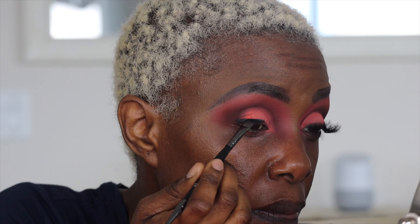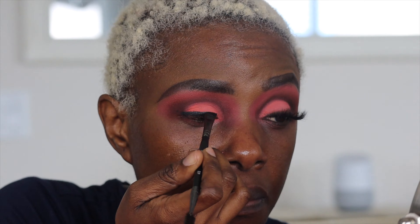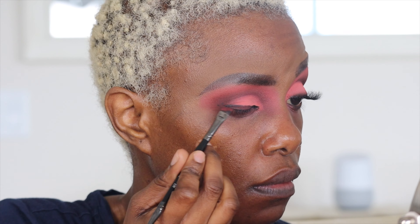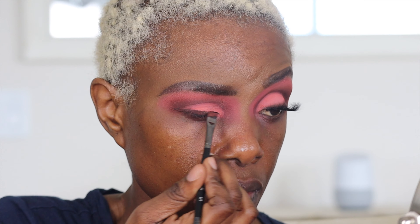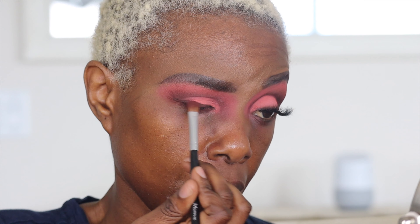I'm using the Morphe brush again to spread the liner nicely. I'm not trying to make it look super glamorous, so I go back to Love Struck — that first color — to soften the liner so it looks the same tone as the top of the eye.